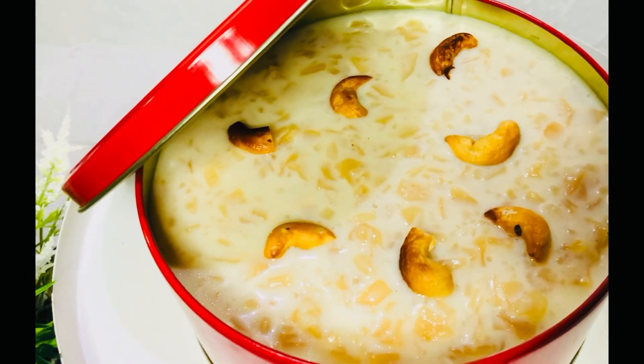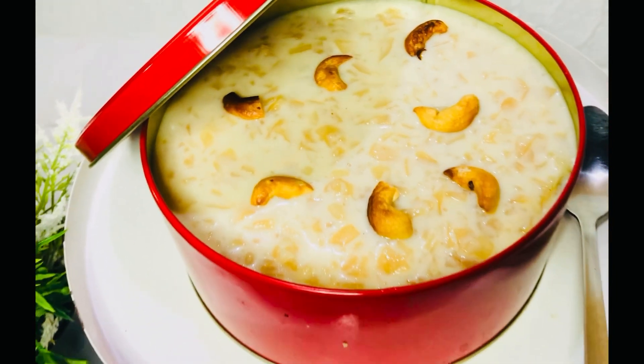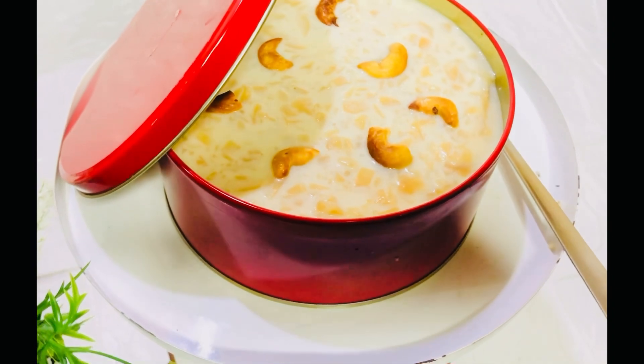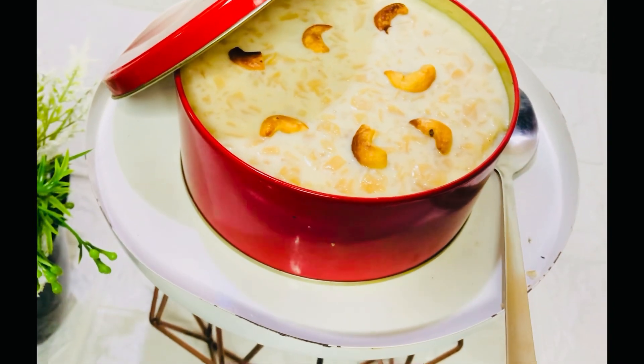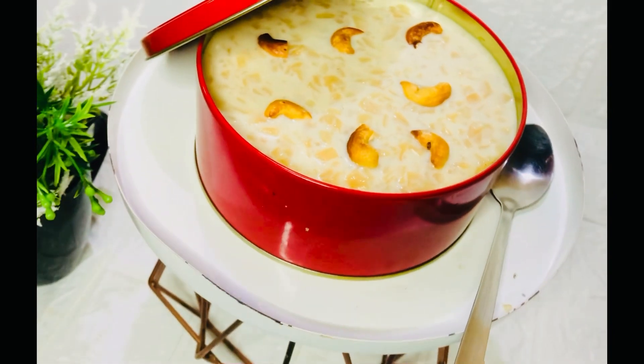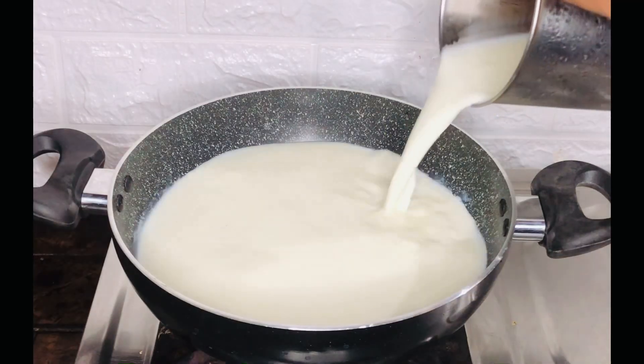Hello, welcome back to my channel. This recipe is an amazing recipe for a dream cake. This video is a full light video. Please like this.